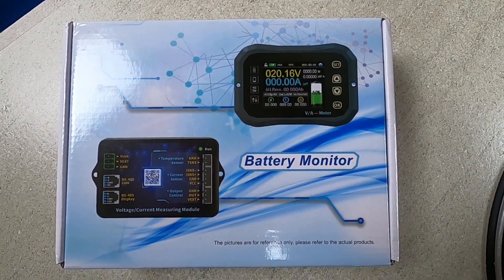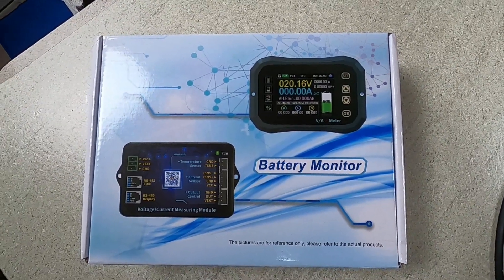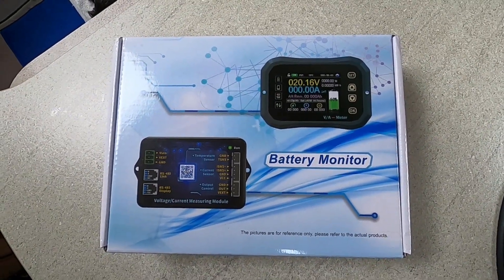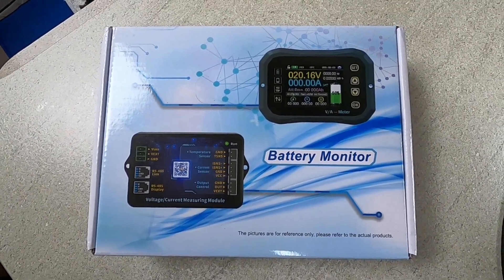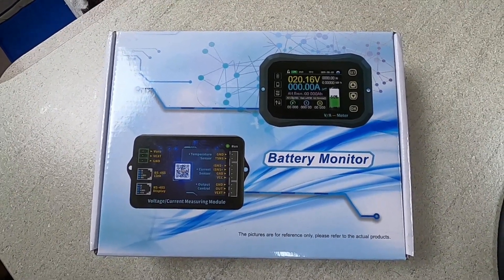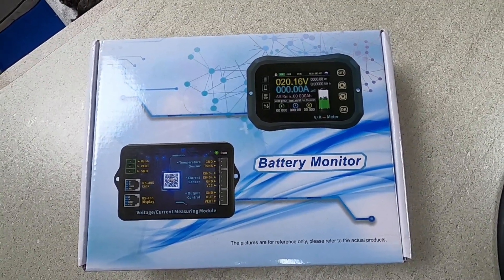I'm making a review today of a battery management system, or battery monitor, that I've just installed. I've installed it in a Bailey Unicorn 4 — this is a 2015 model. It's got twin batteries. I'm going to take you through a review of this product and also a little bit about how I installed it.